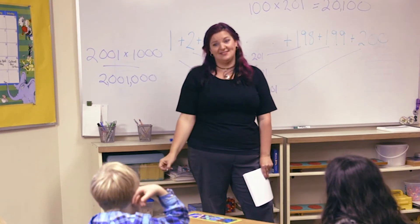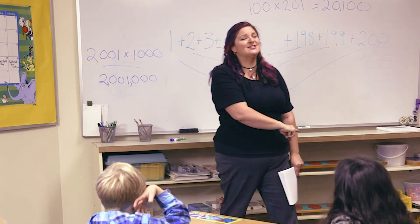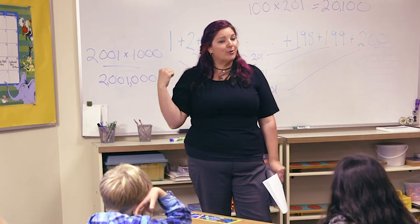You're going to be the smartest kids in your class, the smartest people at your workplace, the smartest bosses that ever ran a company — because you'll be unstoppable. So we're going to learn how to practice that.